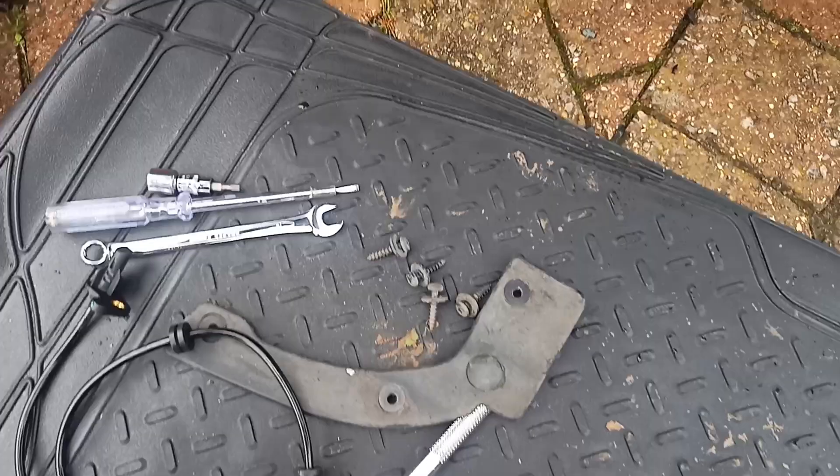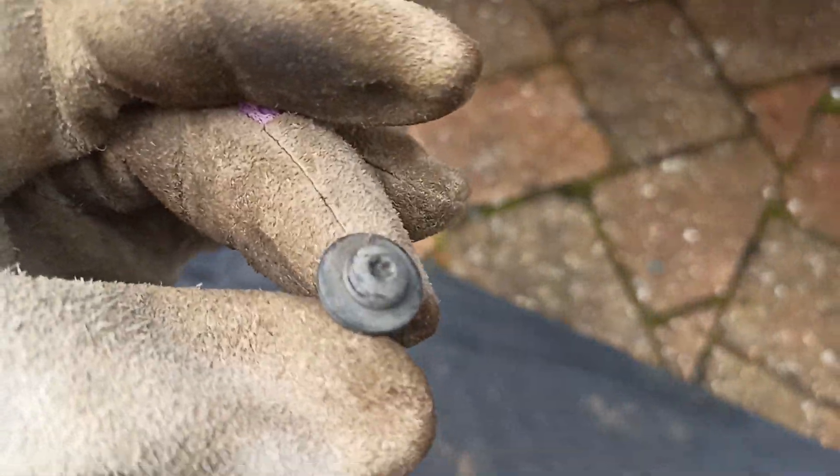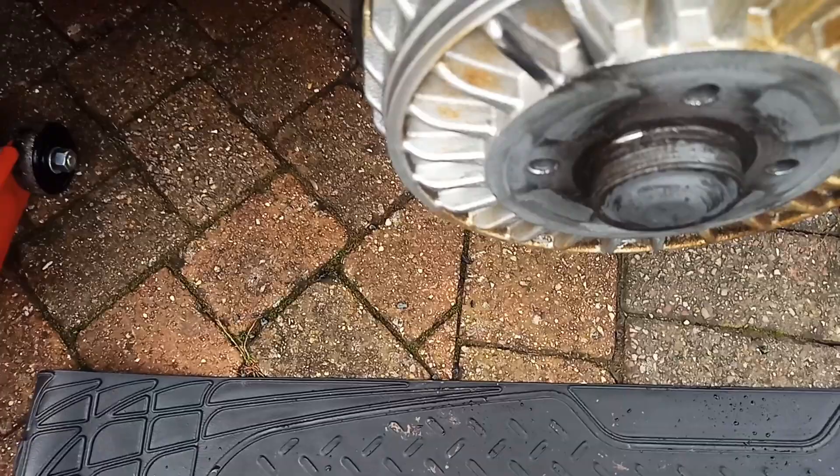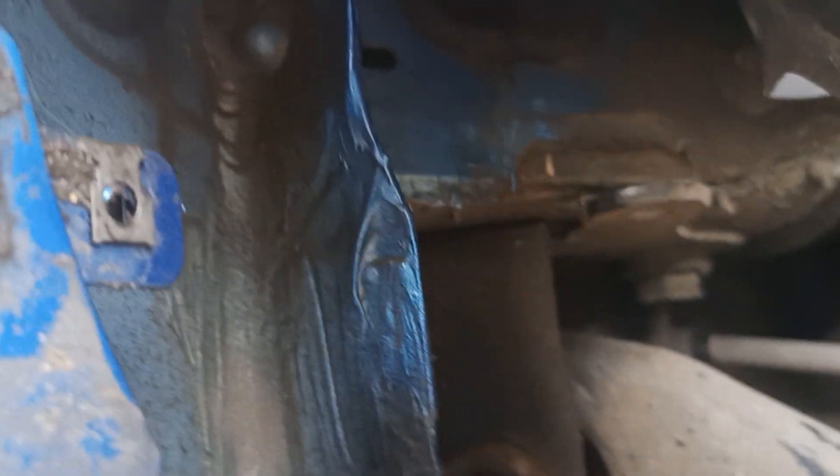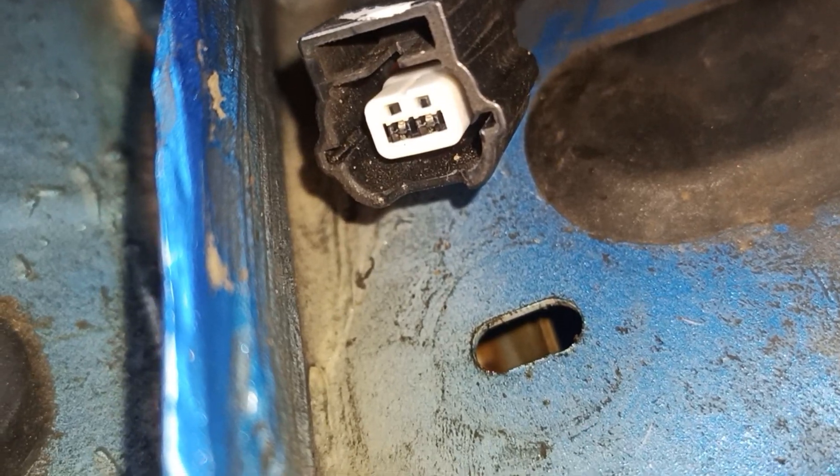The wheel arch trim comes off from here - it's Torx T5 screws to get that done. Then there's a 10-millimeter bolt to undo at the other end at the back. Behind this you can see the other end of the connector - that's where one end goes, and then the other end goes in here.